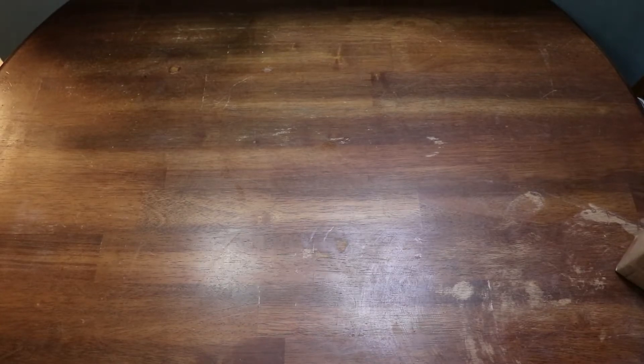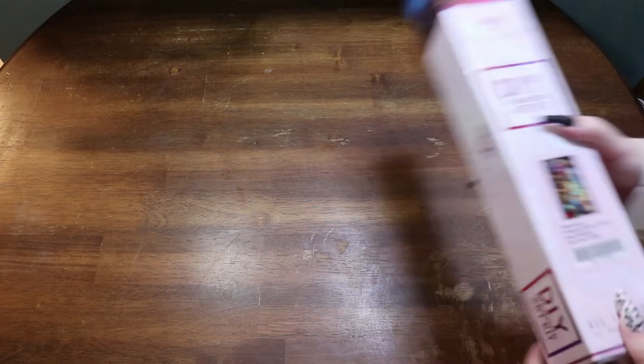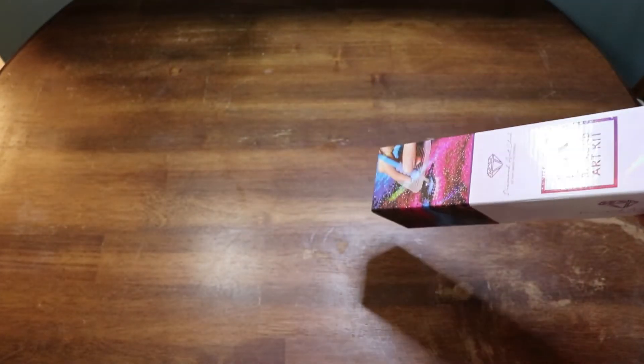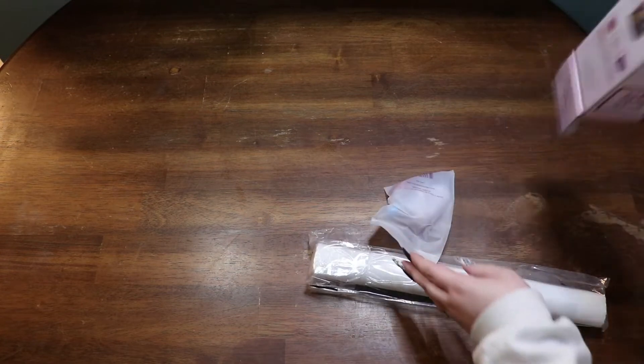Okay, so now that the little parade of kits she still has available has gone by, I will go ahead and pull it out. So this is 'Myrtle East' — this is a discontinued Diamond Art Club kit. It is a 50 by 28, so it is kind of small but also kind of large at the same time.